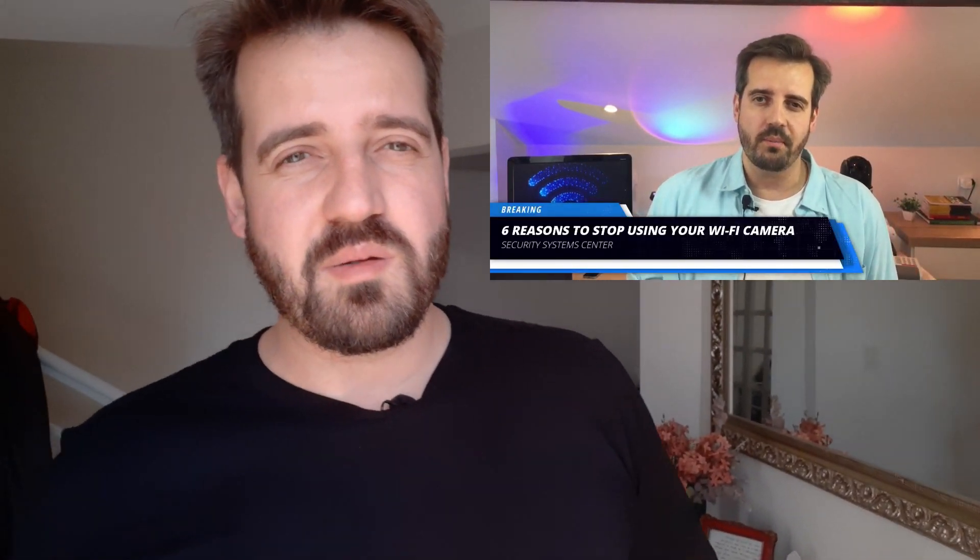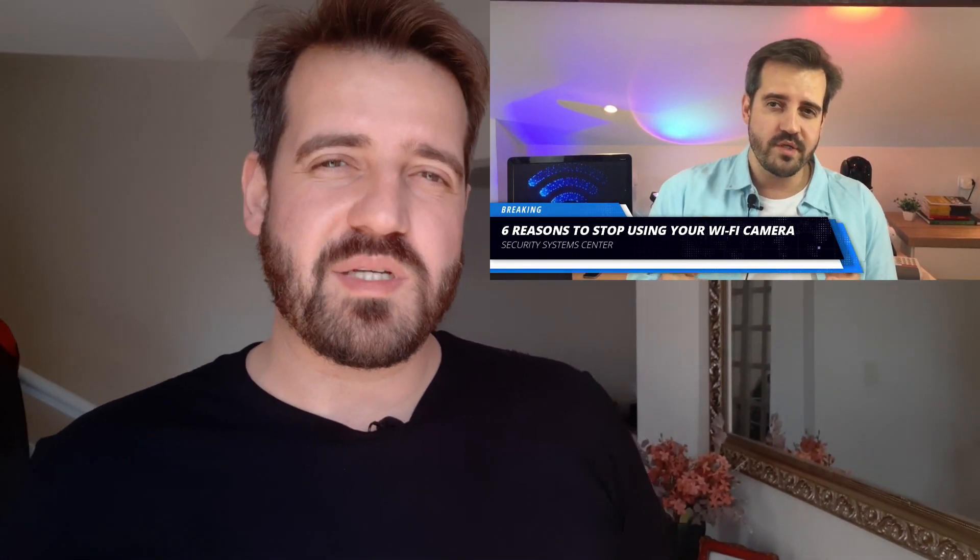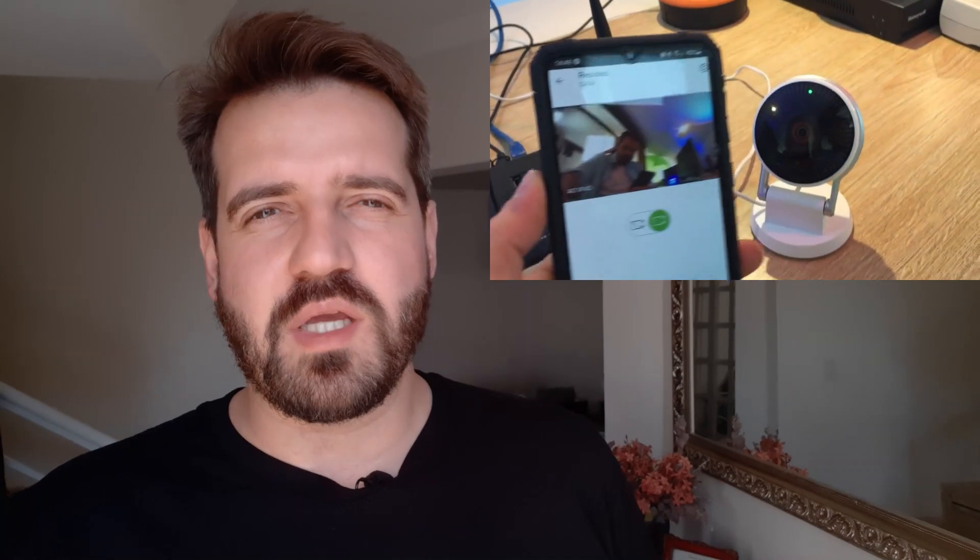Today our topic will be Wi-Fi cameras again. In our last video, we discussed the six reasons to stop using Wi-Fi cameras. I showed a lot of reasons, especially the security one — how easy it is to disable a Wi-Fi camera using the de-authentication method, which basically de-authenticates all devices in the Wi-Fi network.